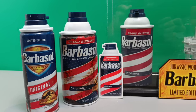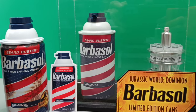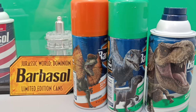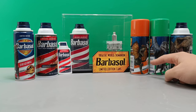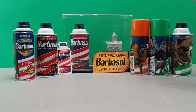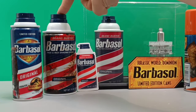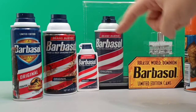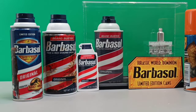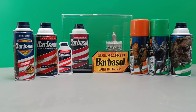So there we have it — the complete limited edition Barbasol lineup to tie in with the release of Jurassic World Dominion. You can pick up all your favorites: the Dilophosaurus, Blue and Beta, the T-Rex, the Pyroraptor, or the old-school rusted version. Are we going to see this in the film? Let's wait and see. Huge thank you to Barbasol for sending these over — make sure you rate, comment and subscribe, and we'll see you in the next video.